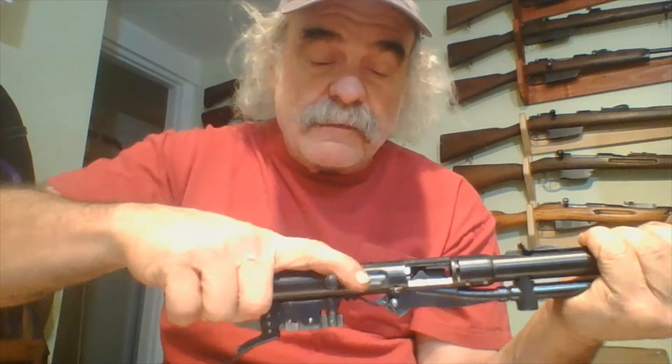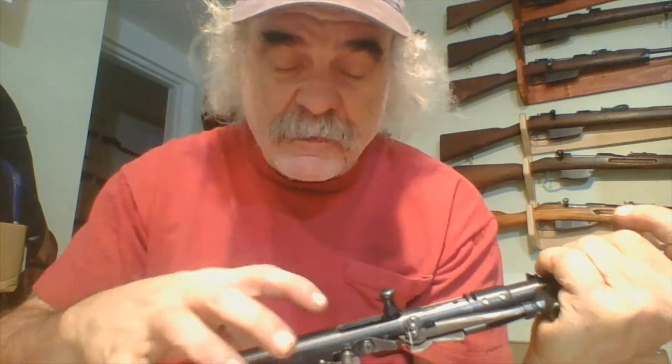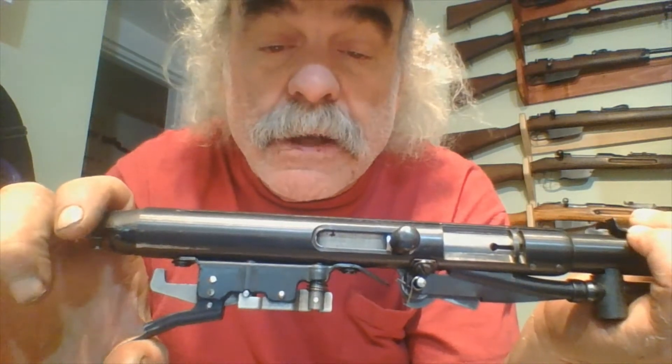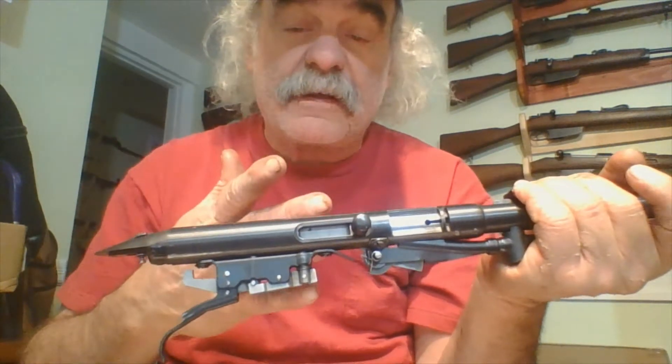When you pull back on the handle — it's locked right now — the bolt comes forward but the hammer is stuck back here. This is where the sear is, and the sear is the thing that sticks up and holds the hammer where it's supposed to be for firing. When you pull the trigger, the sear is brought down, the hammer comes slamming forward, hits the firing pin, and causes the gun to fire.